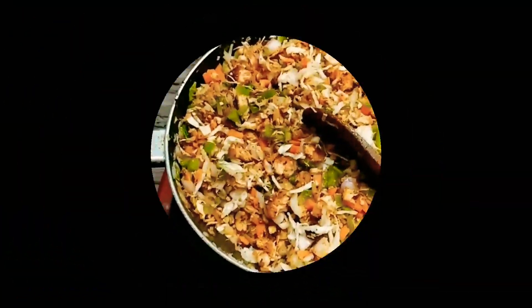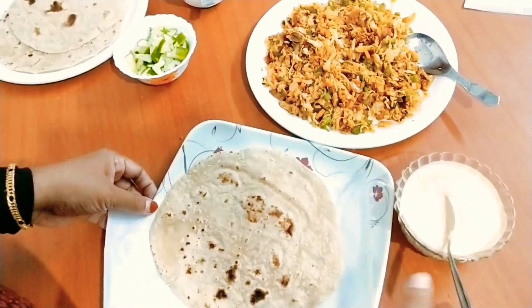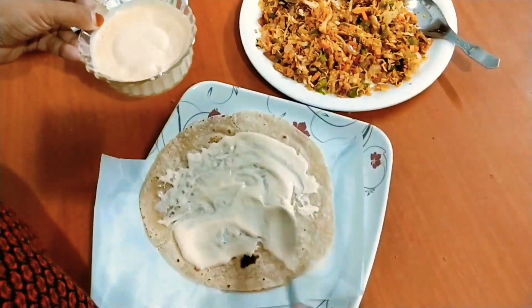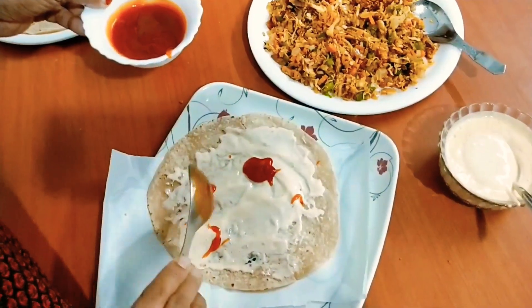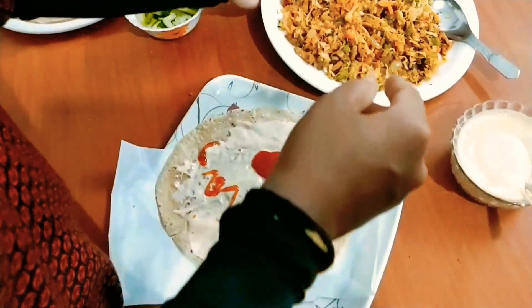Then we stir in a bowl. We can put a bowl over the bowl. Put a bowl of chapati and add the sauce. Put a bowl of sauce. Add a bowl of chips. Put a bowl of ketchup.